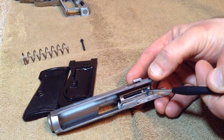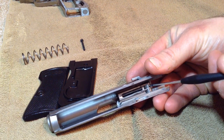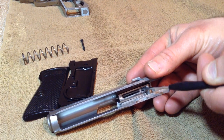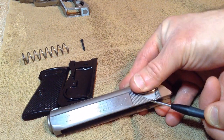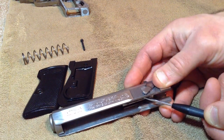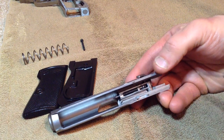This bar that runs this way is your safety catch. The next step is you're going to want to push the firing pin back far enough so that this little protrusion goes inside, then take the safety and flip it halfway. That's going to prevent the firing pin from being seated correctly.